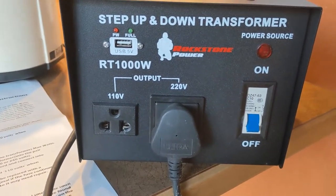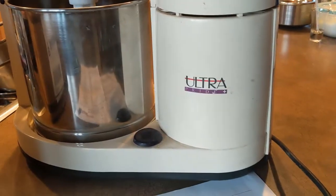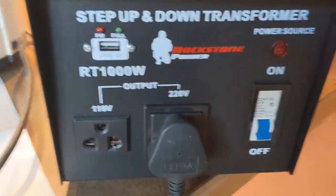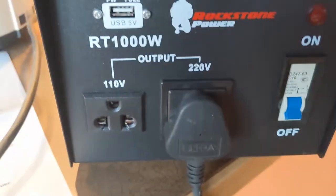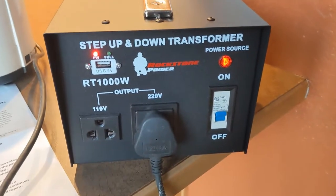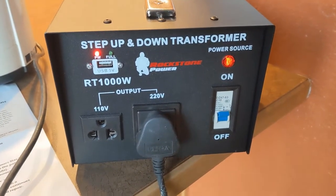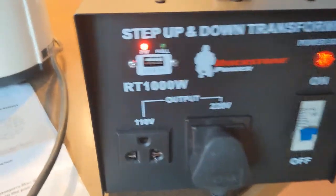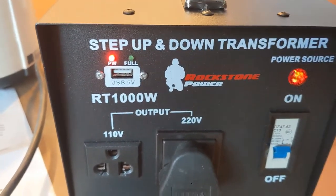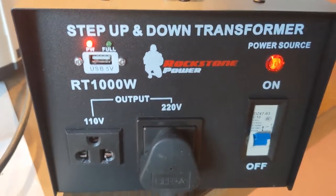On the front, these are the outputs. I've plugged my wet grinder into the 220-volt output slot. Once you've done that, you can power it on — as you can see the red LED light is on. It also comes with a 5-volt USB output, though I'm probably not going to use that.